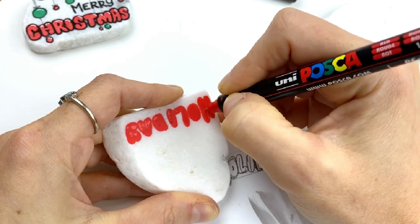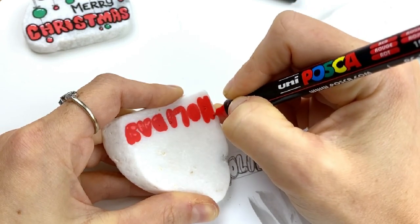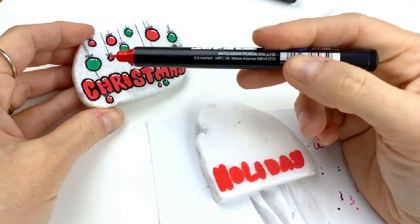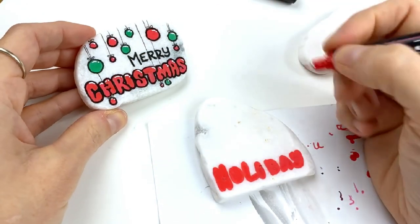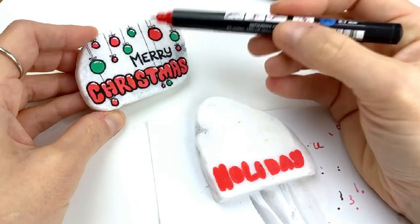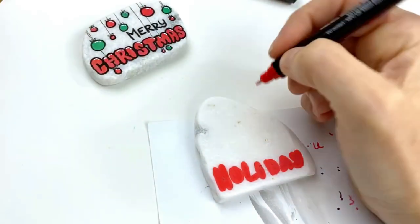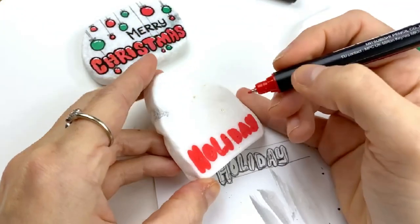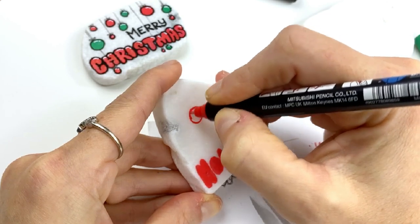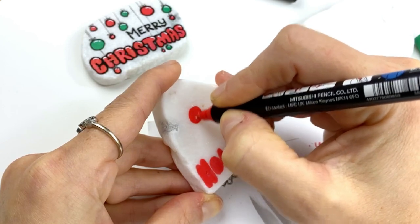We're going to give this a couple seconds to dry. While it's doing that, I'm going to add on some of the circles for these little ornaments. When I did this first one, I was just going to do dots around like I did with my bubble letter rocks before, but then I decided these look like ornaments. So I started doing lines all the way through the lettering. I don't like how they ended up at the bottom, so I'm not going to put any at the bottom. I've got plenty of space on this stone to add quite a few of these little ornaments.